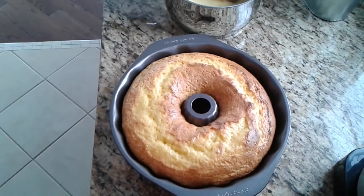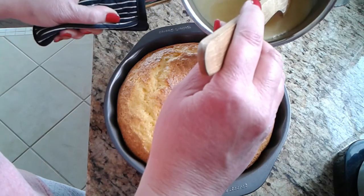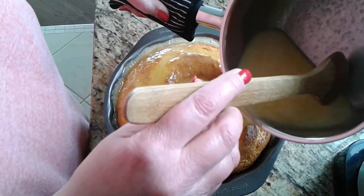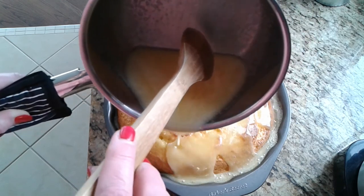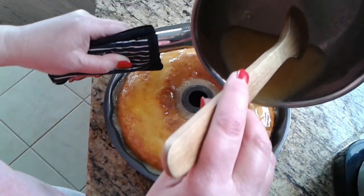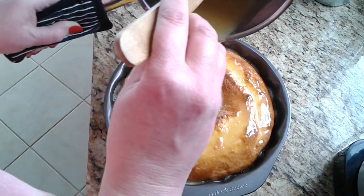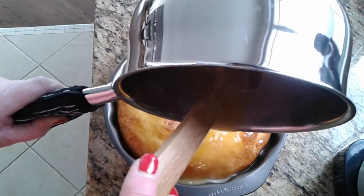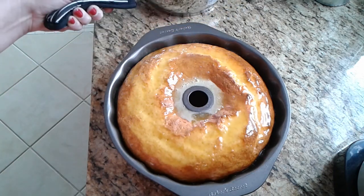Here we go — you can see it's gotten all foamy. You could poke holes in the cake, but I never do. I just pour it on carefully, avoiding the center hole, and what it does is it sinks to the bottom and coats the top essentially, since you're going to invert the cake. I'll be back in about 15 to 20 minutes to invert it.